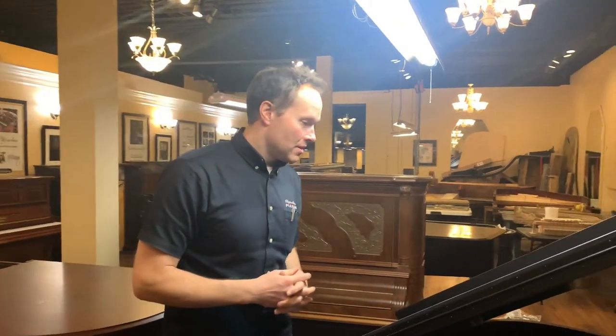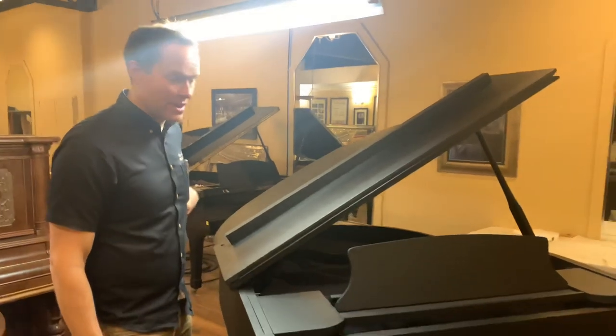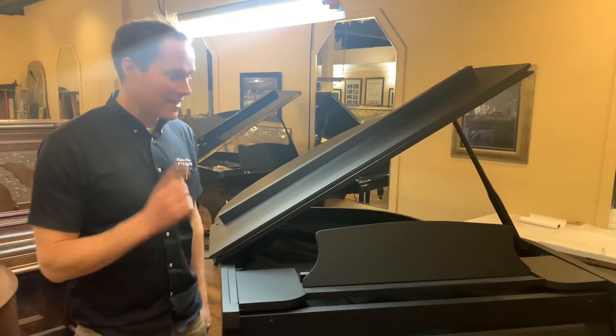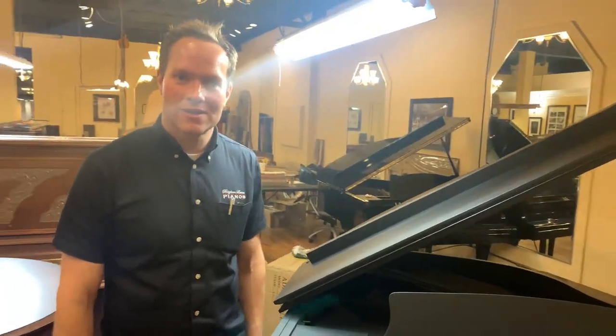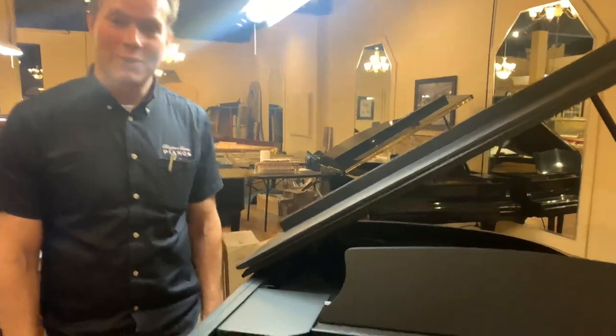If something like this — something creative — appeals to you, that's an option. We can do it. This particular application we've never done before, but I'm really excited about it. I think this guy had really cool vision and I think it turned out great. So if you have an artistic bent and you'd like some sort of custom job on the piano, we can do it. We've done all sorts of crazy things. This is the first time we've done this particular one. Very cool.